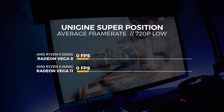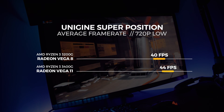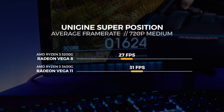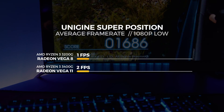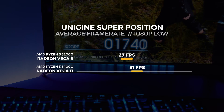Let's move on to Unigine Superposition. Like I mentioned, we adjusted the settings for the power level of these APUs, so let's see how it did. The last batch of tests is with the Final Fantasy XV benchmarking tool. This is an updated version of the tool with a lot more optimizations to make it a far more accurate benchmarking tool, even at 720p, as you're about to see.